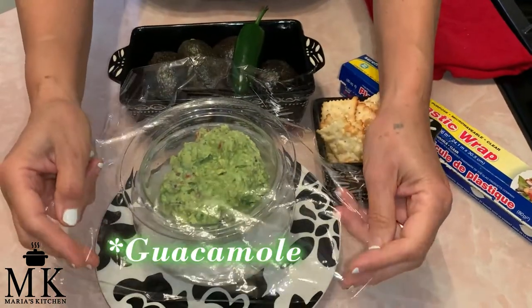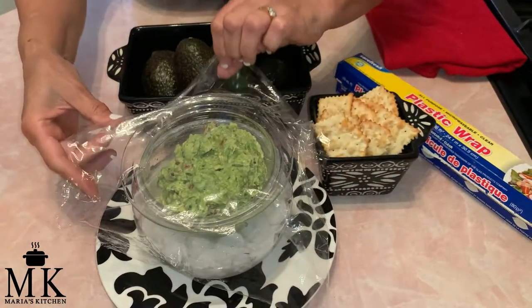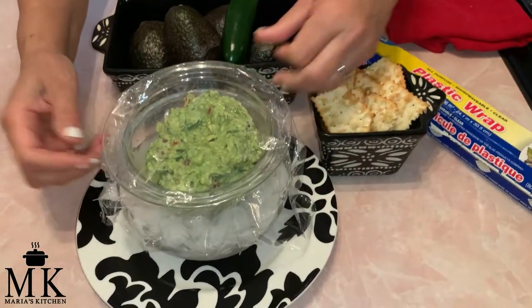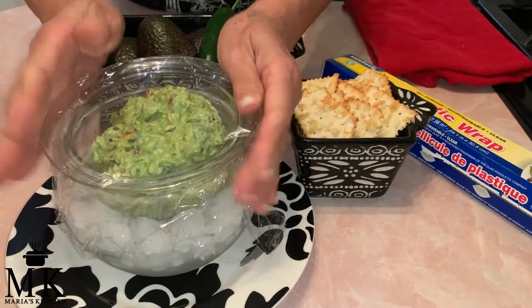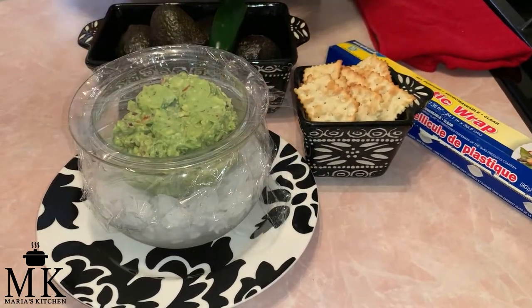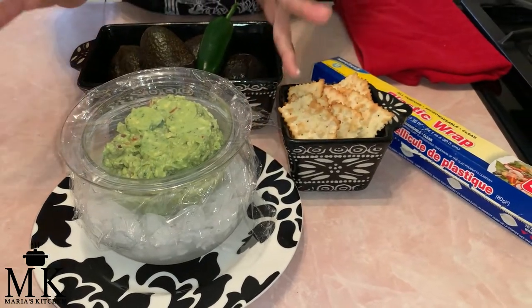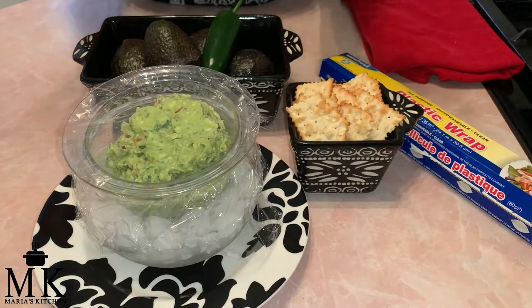The very last thing you're going to do is plastic wrap the top. One of the chefs said to wrap it and leave it for 30 minutes outside of the refrigerator, then put it in the fridge, so that all of the ingredients can blend together very well — because when you put it in the fridge right away, it stops them from blending. So we're leaving it out for 30 minutes and then putting it in the fridge.